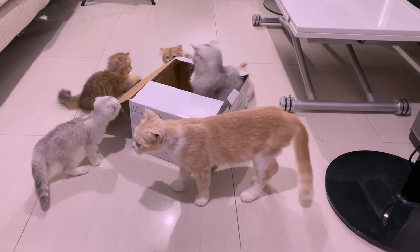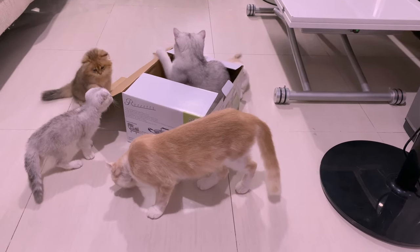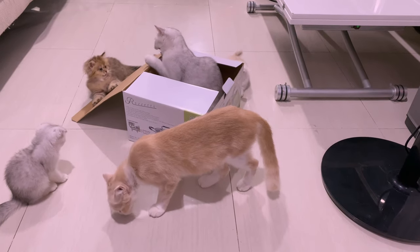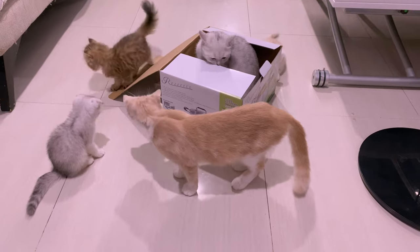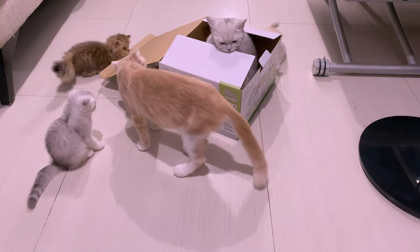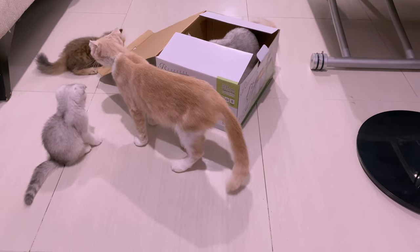Just a word of caution on timing: in my personal opinion, the best time to apply it is after you have bathed your cat or kitten. Once you use the flea treatment, it's recommended that you should not bathe your cat within 24 to 48 hours. So ideally, apply the spot-on treatment after bathing your cat.